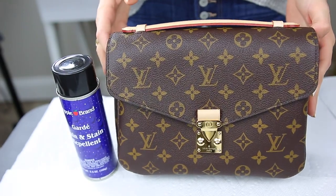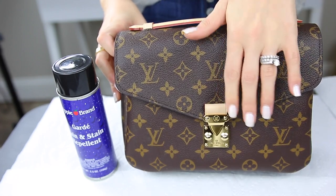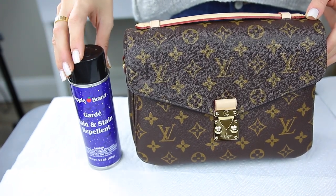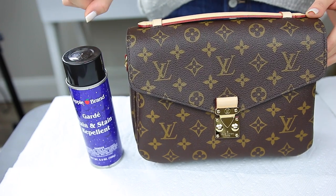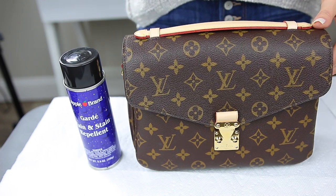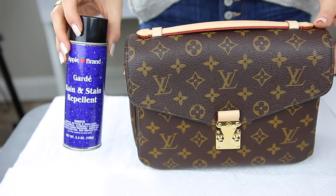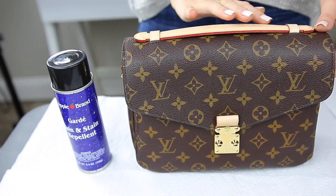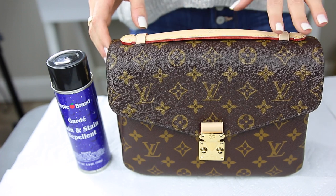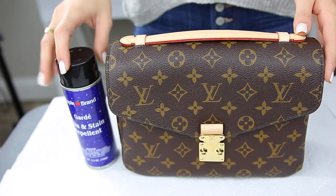Here is my lovely Pochette Matisse. As you can see, the vachetta leather on the handle is still very light, and here's the little front tab that needs to be treated as well. This is the product I'm going to be using — it is the Apple brand rain guard, and there are different versions of this, but this is the spray. I think a lot of people have used the kind you paint or rub on to the leather, which has been known to darken the vachetta a little bit, whereas this does not. This spray does not affect the patina, but it does prevent watermarks and stains. Just keep in mind it still allows the vachetta to patina over time, so don't think it's going to stay light forever.